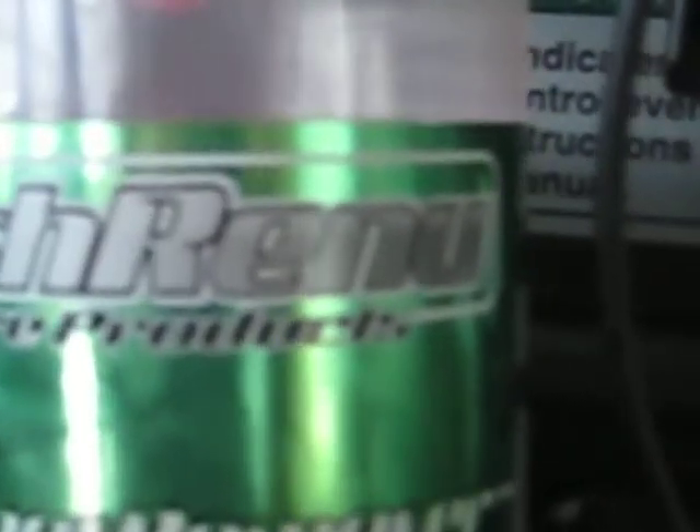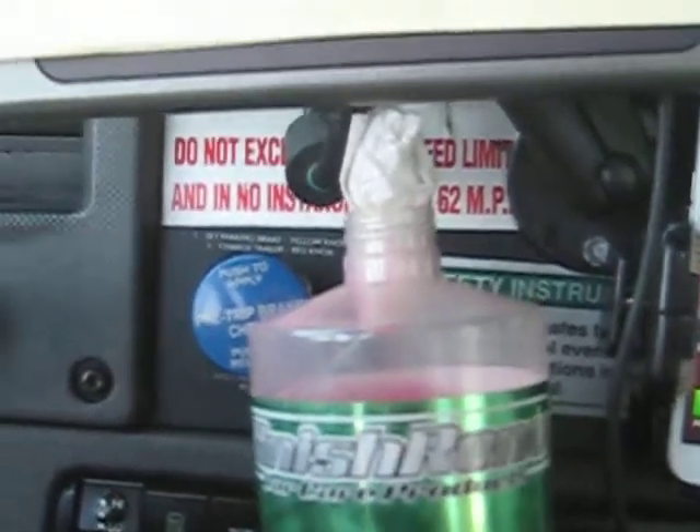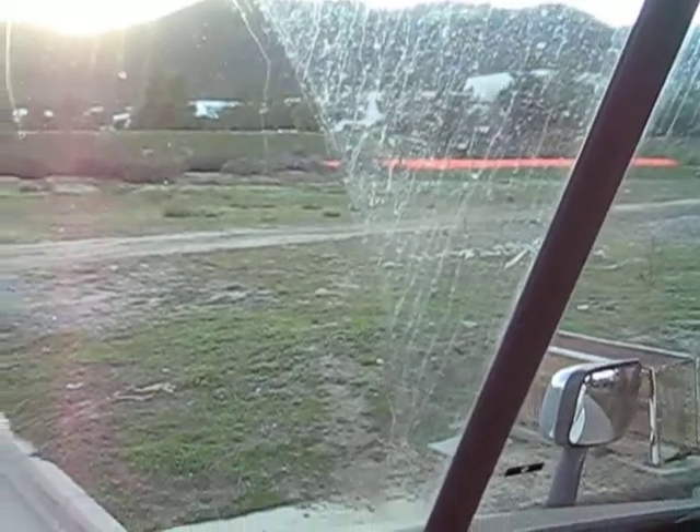A little review of Finish Renew car care products water spot remover. I got this from a shop in Lake Marietta, California, and I just want to show you what I got to use it for. You can see how super filmy this is — we have this attractive trailer.